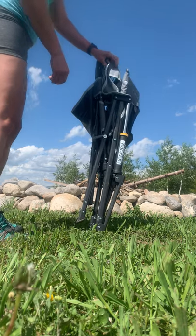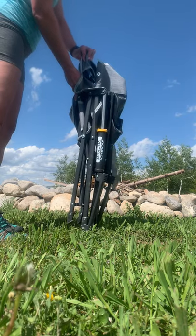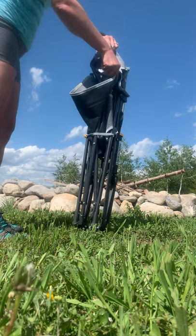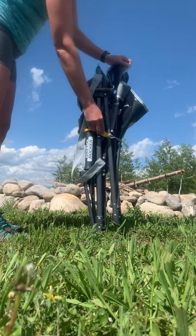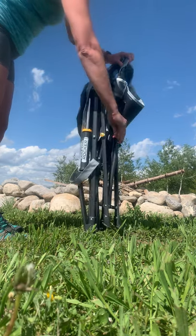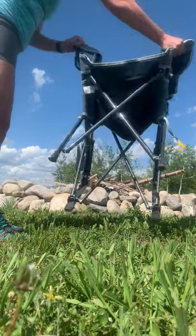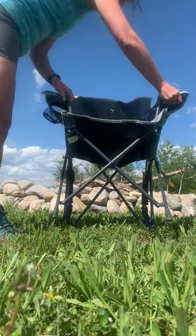Here we have the GCI Outdoors Kickback Rocker. As you can see, it has this really cool strap here that kind of holds it all together. Really easy to unfold, like that.